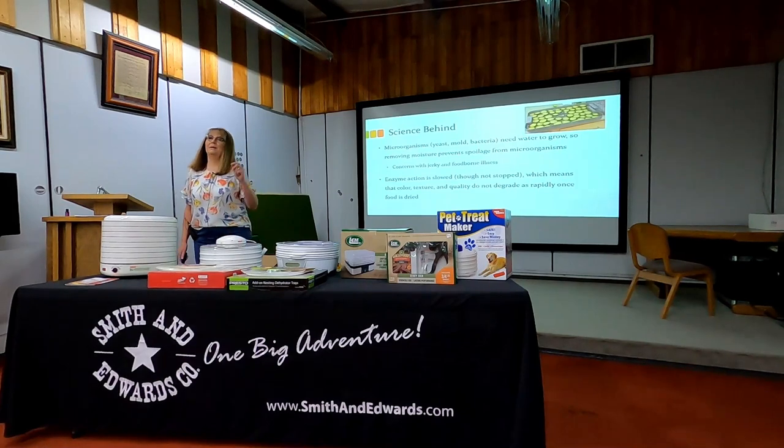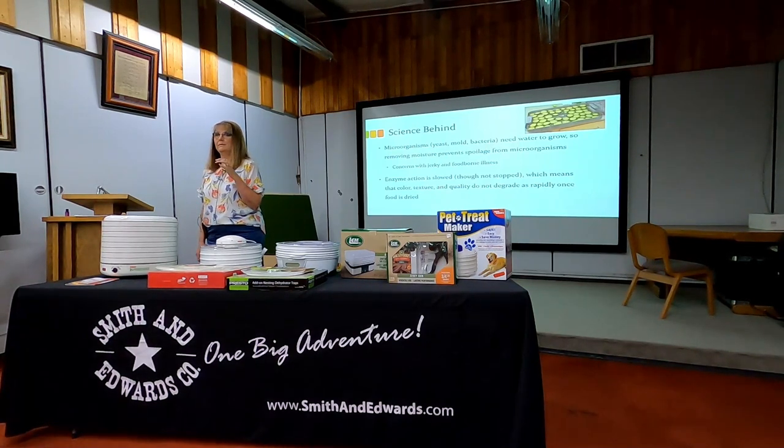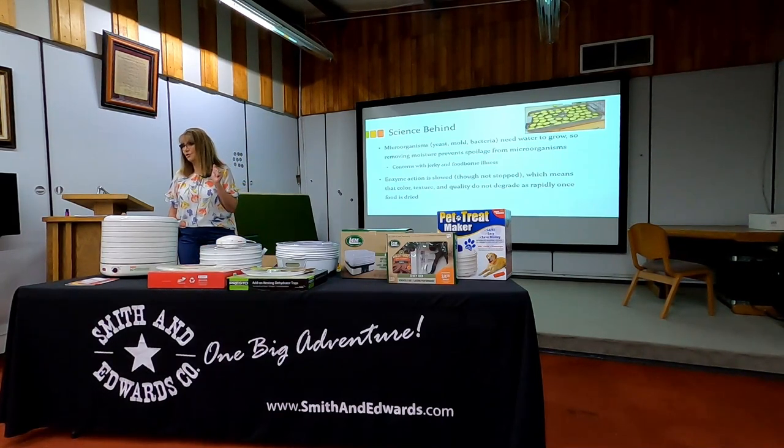Dehydrating has been around for a really long time — not necessarily commercial or residential dehydrators, but at least the act of pulling moisture out of food to control for microbial growth. If a microorganism or pathogen doesn't have moisture to grow and reproduce, then that food can be stored. The responsibility is on me to pull that moisture out sufficiently to allow it to be packaged and stored for long-term storage.